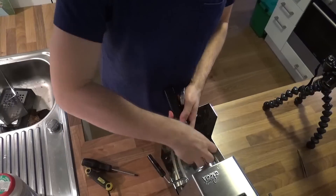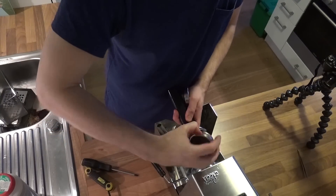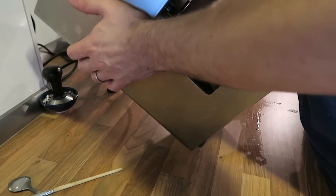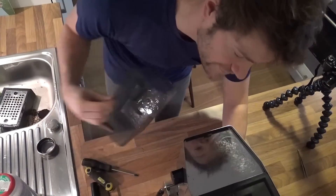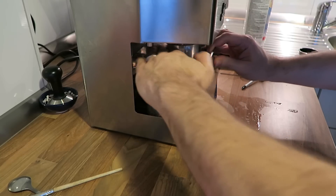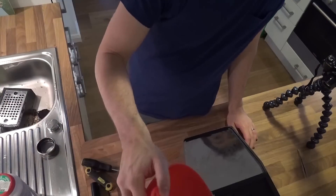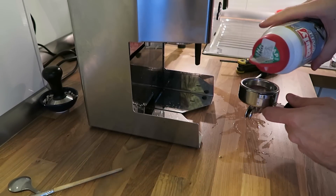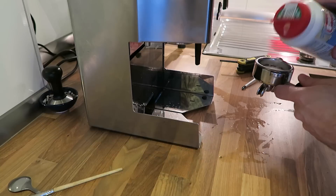Now we take a back flush disc. Get the portafilter — where you normally put your espresso in — out. Put your back flush disc in. Get the coffee machine back up again. Put your water tank back — this is super important. I forgot it at least three or four times, and what happens then is that the whole kitchen is under water. Put some water back in there and take some coffee machine cleaner. Put a tablespoon or a little more into the back flush disc.